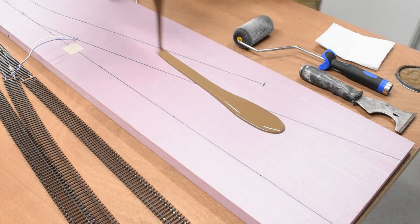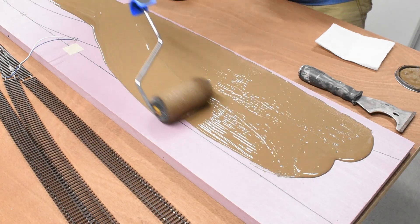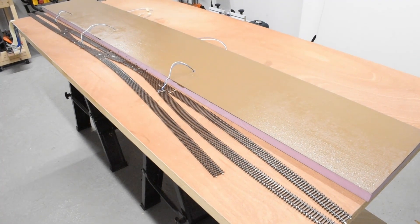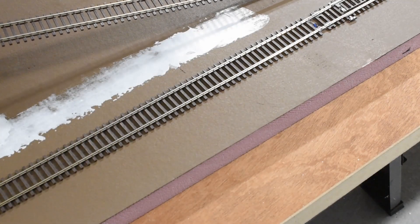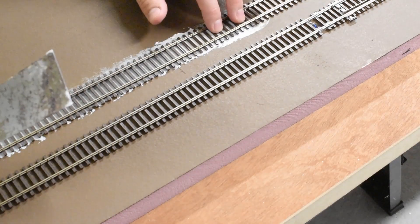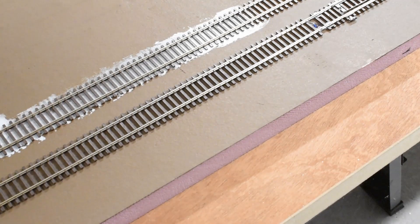Then I took some brown latex paint and covered the whole top just to simulate a dirt color, so that when the scenery was put on, if I missed any spots it would just look like brown dirt. I let it dry overnight — I was pretty tired at that point anyway. The next day I started again by attaching the track to the foam using silicone caulk that dries clear, so I didn't have to worry about any white showing up underneath after it dried.